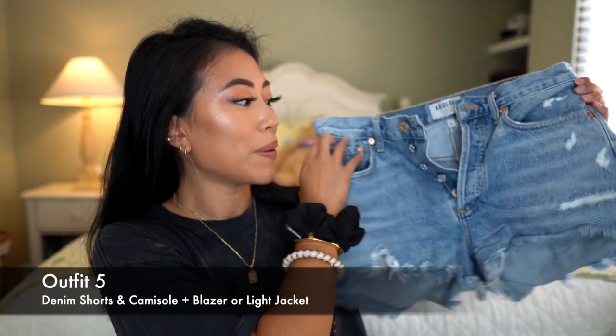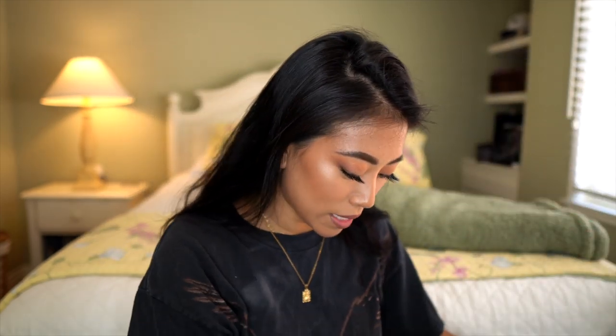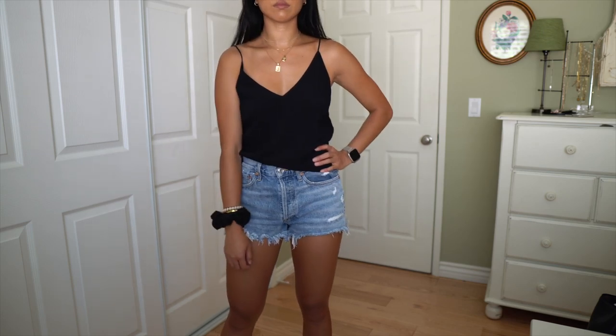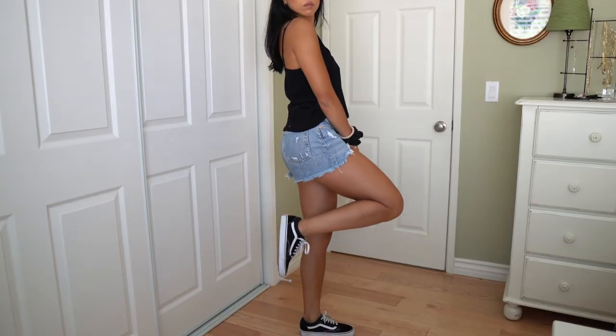Another outfit that's a little more basic — you can probably find pieces in your closet for this. I have these A.Goldie denim shorts from Lulu's that I've worn all summer long. They're high-waisted and really fitted on me. I'd pair them with this camisole from Aritzia — I mentioned it in my Aritzia Essentials video. The little sleeves are really nice and dainty, so you get a pretty put-together look. I'd tuck the camisole into the denim shorts to make my legs look extra long and my waist look like it starts higher up. For a casual look I'd pair with Vans, but for something more elevated, nude chunky heels.